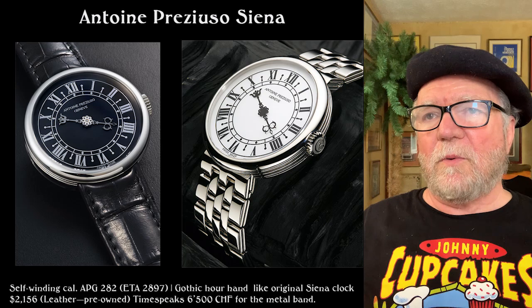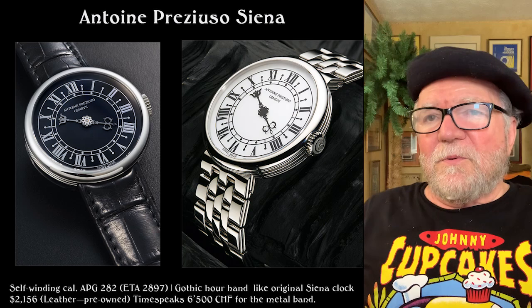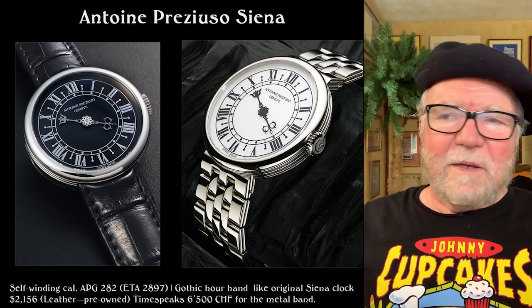We had talked about Antoine Preziuso before and looked at the Trans-World. We're going to look at it again quickly, but first let's take a look at this one, called the Sienna. If you put 'Sienna' in search, they'll try to spell it with two N's and various other ways, but it's not that.